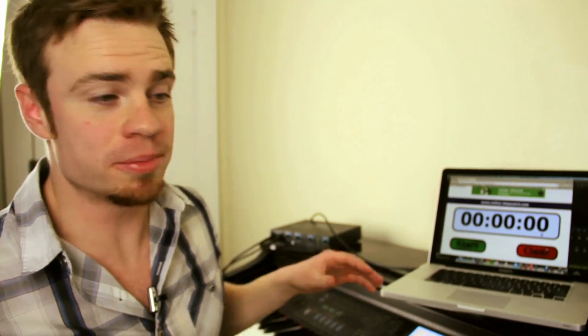Hey, what's up guys. So today I'm going to try to beat my scale record. Previously my record for playing all 12 major scales, 4 octaves each, has been 1 minute 15 seconds. So I'm going to see if I can beat it today, and at the end of the video I'm going to tell you guys the exact method I used to get my scales this fast. Alright, let's go.